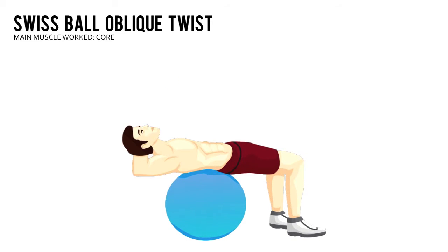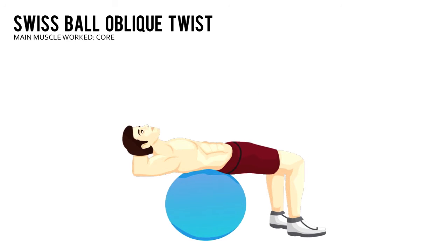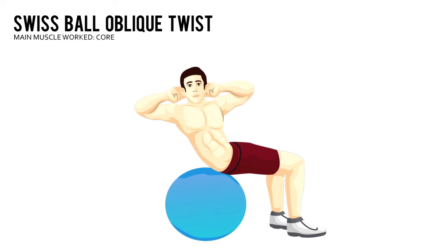Brace your core and roll your upper body to the right as far as you can. Without dropping your hips, reverse your movement and roll all the way back to the left as far as you can. That's one rep.